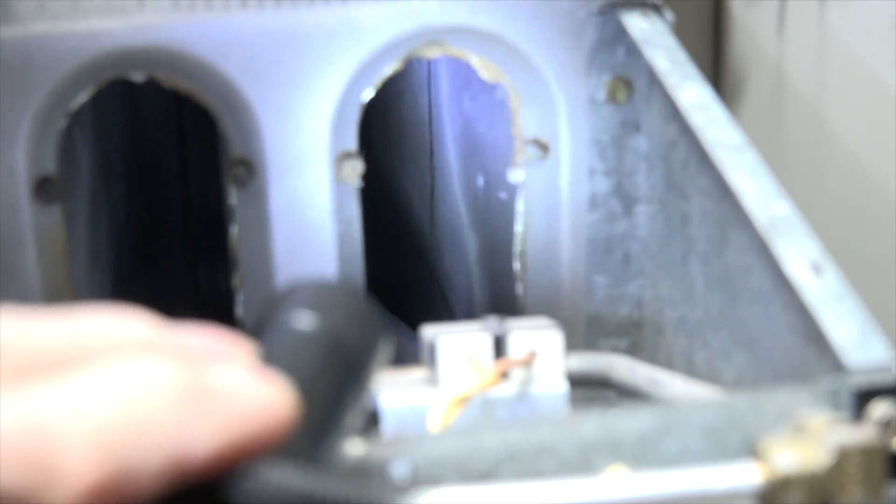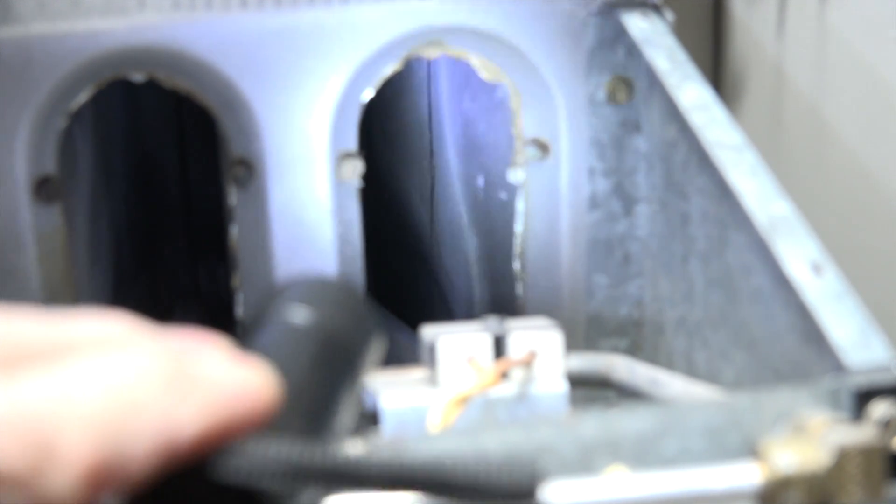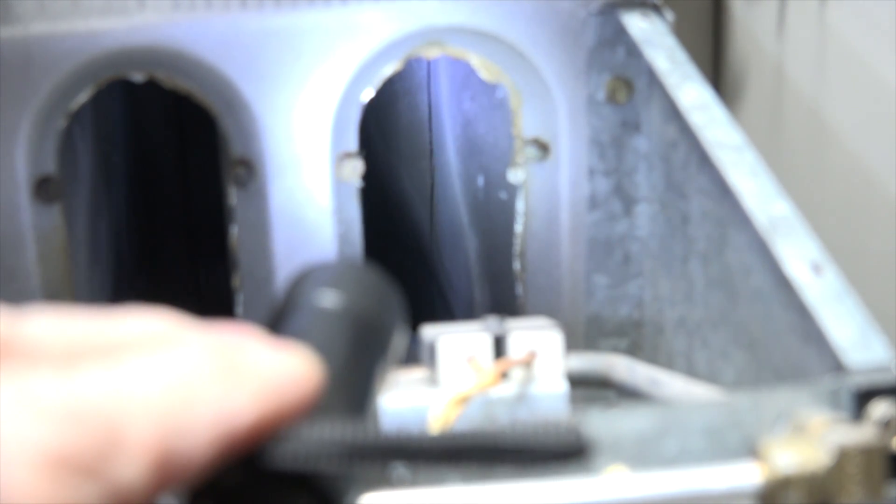Okay, when we shine a light in there you can see that crack — pretty good sized crack right there. Didn't seem to make much difference when the fan came on, but it did make a little. Obviously a crack there.